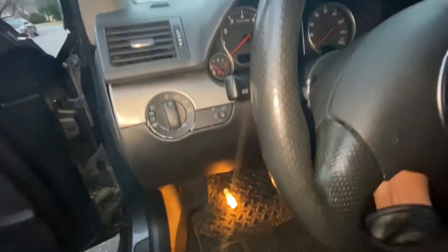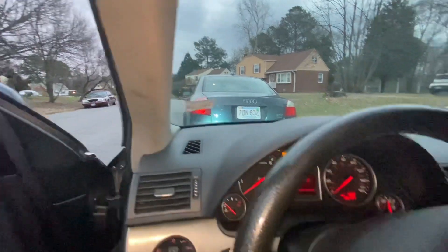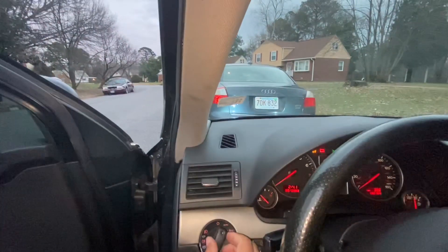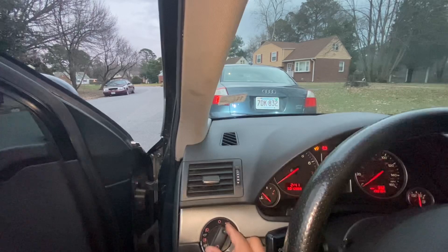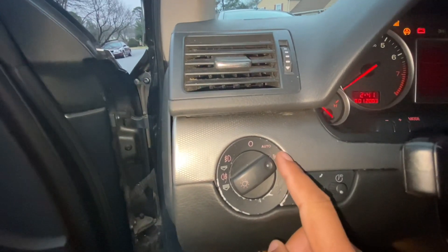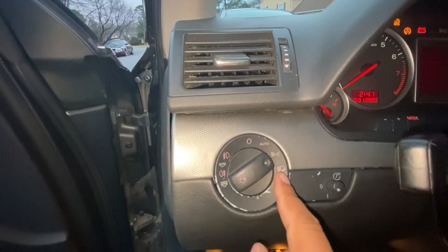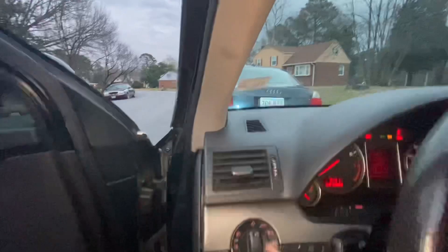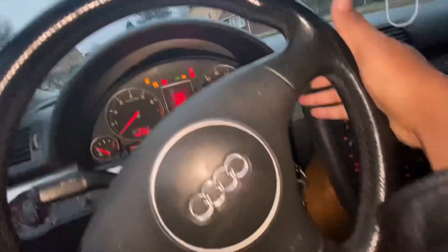So the problem with this car — it doesn't matter whenever I put the key in the ignition, the lights are always on regardless of the position of the switch. I can turn it off and nothing happens. When I switch it, all the side markers and headlights work, but when it's in the off position it's never actually off — it's always on. Another symptom is my wipers don't work.